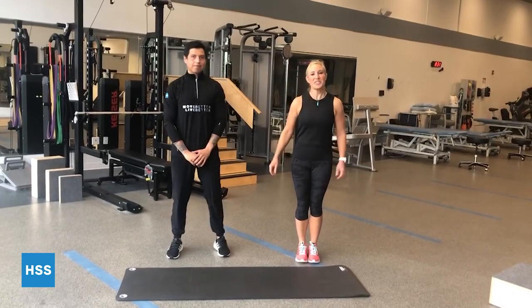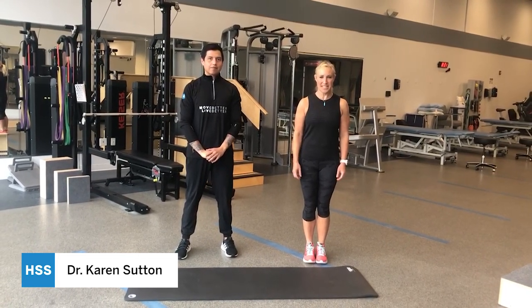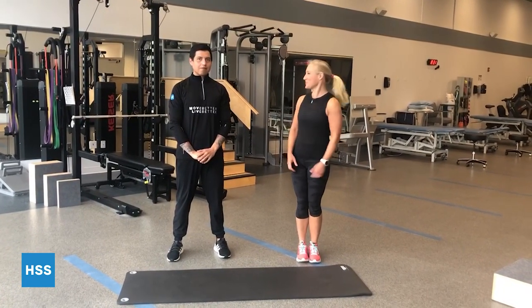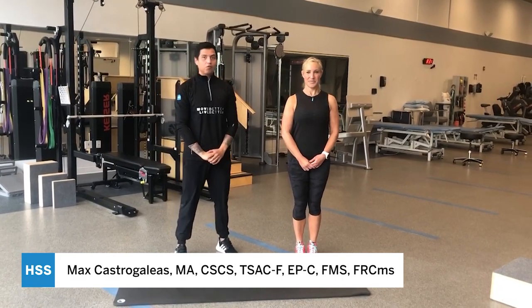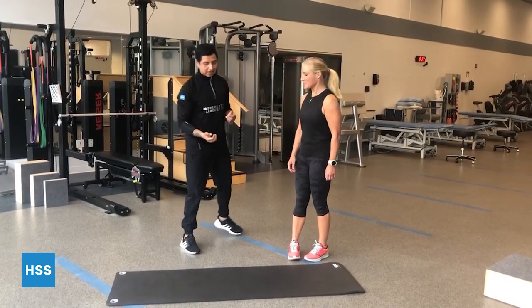I encourage you to ask many questions throughout the webinars as we would like to make this as interactive as possible. Hi, I'm Dr. Karen Sutton, an orthopedic surgeon at HSS, specializing in sports medicine, and we're going to go over some exercises that you can do at home. And my name is Max, I'm an exercise physiologist at HSS, and I'm with the sports performance senior. We'll go ahead and get started with the exercises.